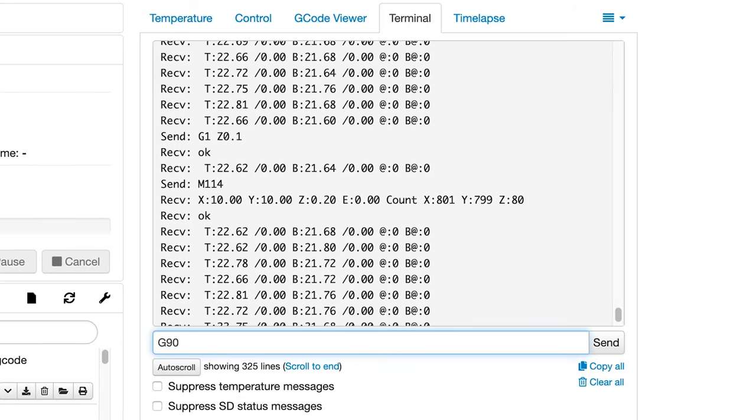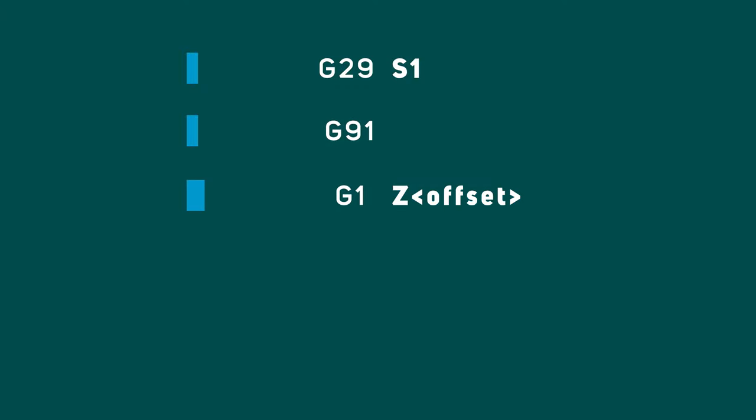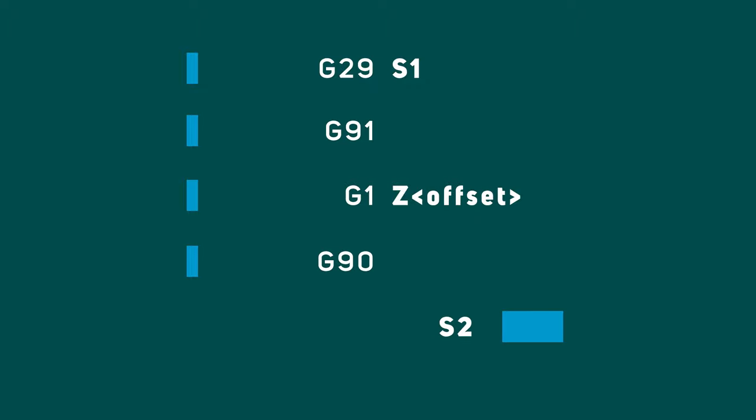With all that positioning out of the way — once you've gotten the print head at the height you want, send G90 to return to absolute positioning, then send G29 S2 to move to the next calibration point. Repeat this cycle until you've completed all calibration points. To quickly recap: start the mesh with G29 S1, set incremental positioning with G91, adjust the nozzle height with G1 Z followed by the increment, send G90 to return to absolute positioning, then advance with G29 S2. When all points are done, save the mesh to EEPROM with M500, then rerun your test print — and if you did everything right, your print should turn out much better than before.